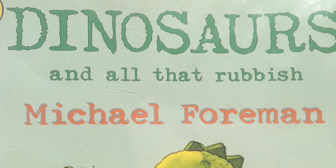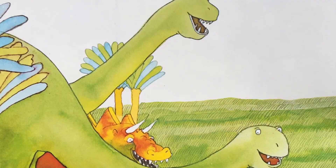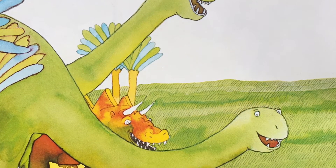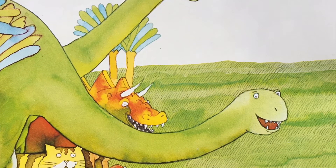Our book this week was called Dinosaurs and All That Rubbish. There are lots of lovely watercolour pictures in this book, so I thought it might be quite a nice idea to have a go at doing some of the pictures myself.